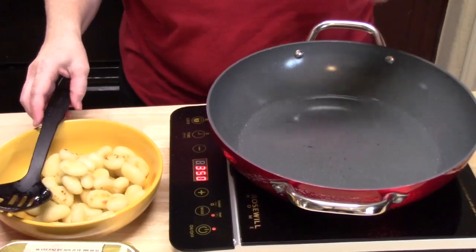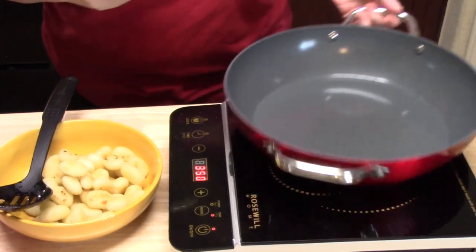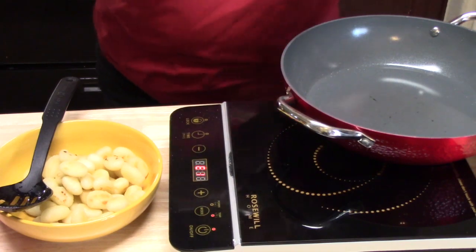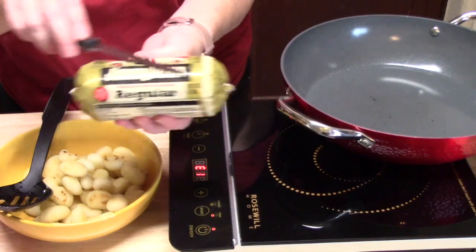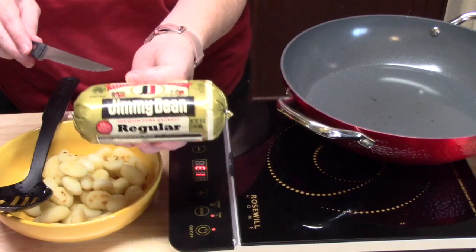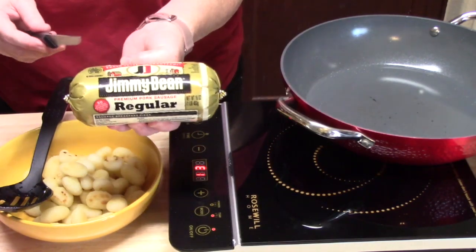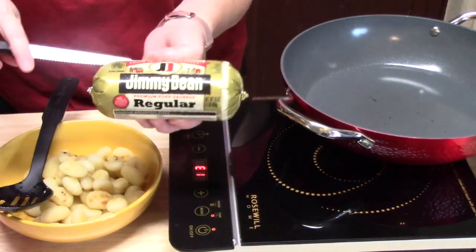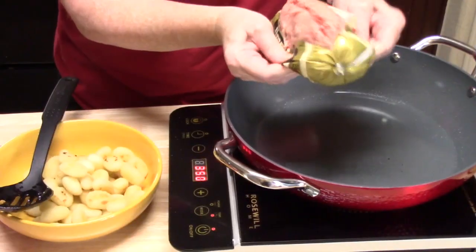We're going to leave the burner on and keep the pan nice and hot. I'm using an Italian sausage here — you want to use something like this because it's already got seasonings in it, which gives a lot of flavor to your dish. If you use plain ground turkey or ground beef, you'll have to add a lot of flavor separately. So we're going to add this whole thing to the pan and brown it up.